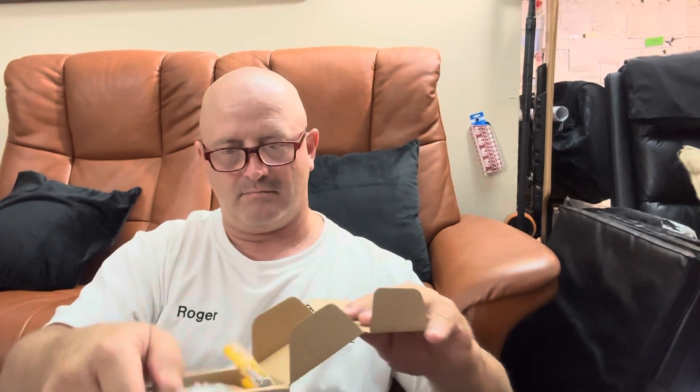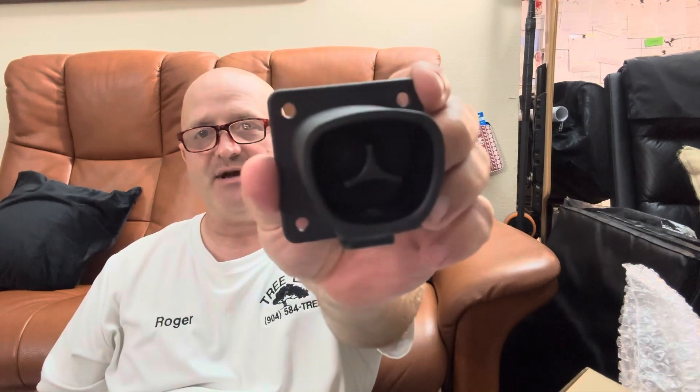We just have a few more boxes to open, so let's get to it. What do we have here? A charger holder. Oh, this is — if you have a Tesla charger, this is the mount.